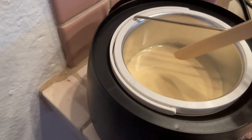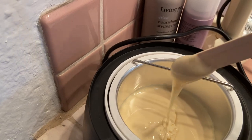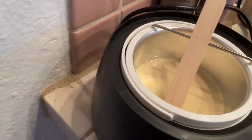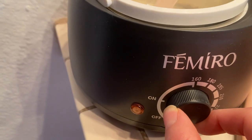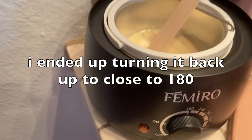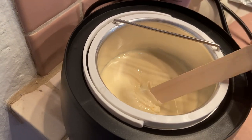The wax is fully melted. It's supposed to be the consistency of honey — and this looks about right. That little arm on the warmer is a stick rest. They recommend between 150 and 180 degrees. I'm going to turn it down to about 160 just to make sure I don't burn myself. It looks like the right consistency, so I think I can give this a try on my leg.